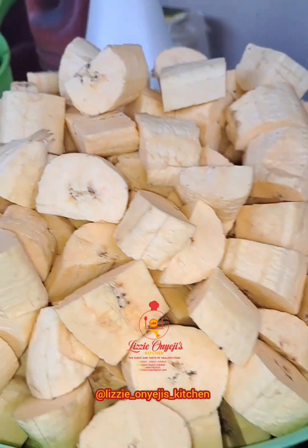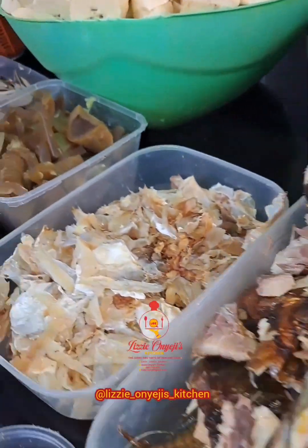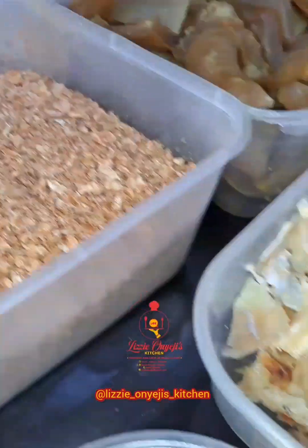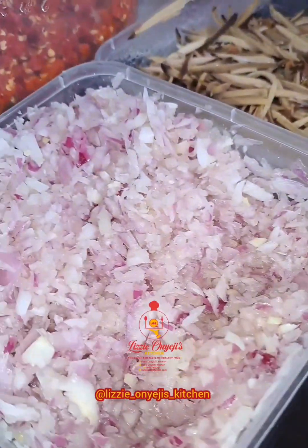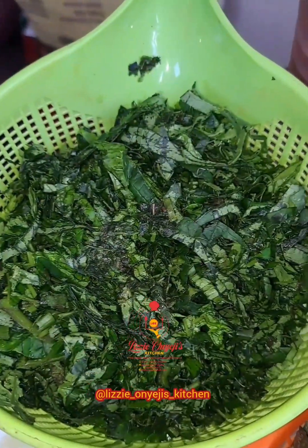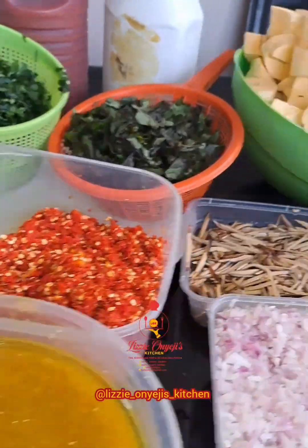These are the ingredients already prepared. We have the deboned fish, deboned stock fish, seasoned cowhide, blended crayfish, seasoning cubes, blended pepper and Uziza seeds, chopped onions, upaka, coarsely blended peppers, sliced vegetables, meat stock, coconut milk, and some palm oil. Let's get started.